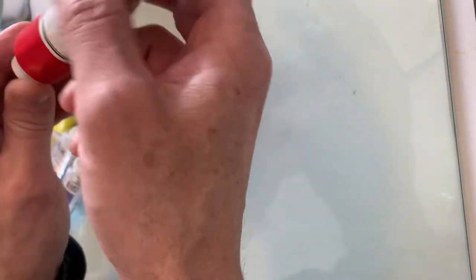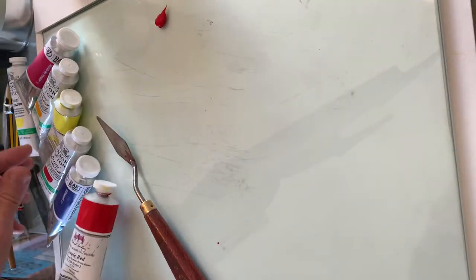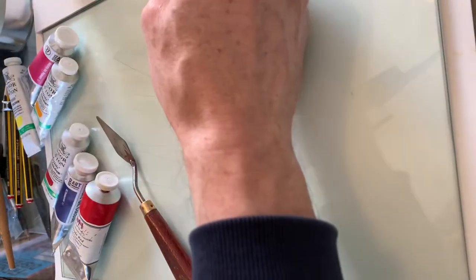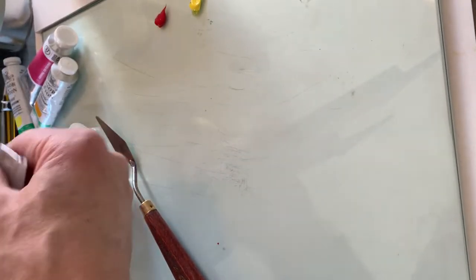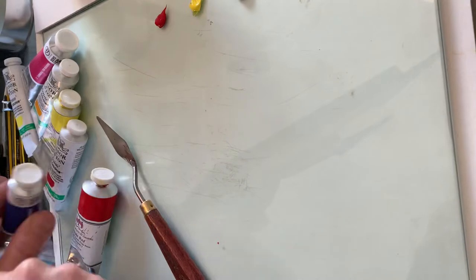Today we're going to be looking at blue and its strange power — the power of blue, the chroma killer. I'm going to put some red out there, a bit of lemon yellow — that's pyrrole red PI 20 254, lemon yellow PY3 — and I'm going to use ultramarine, but you could use phthalo blue, it makes absolutely no difference. So we've got three primary colors here.